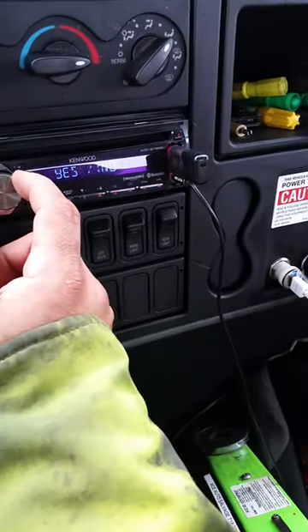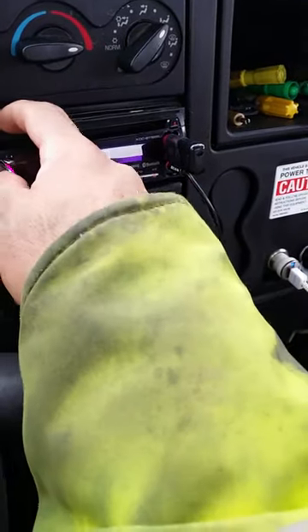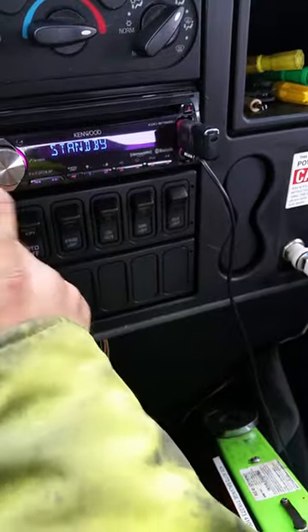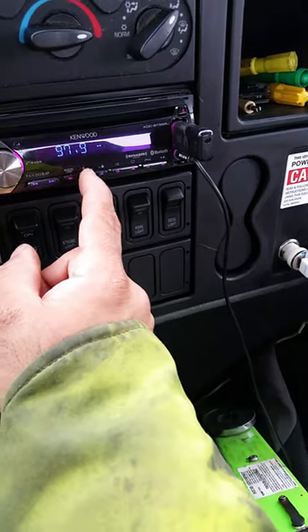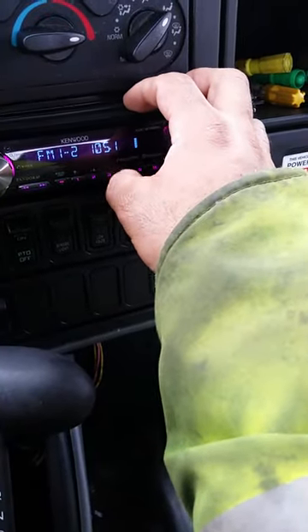It took it out of protection mode. I don't know why it went into protection mode, but anyway, I did it and now it's back in standby mode. I was assuming you'd have to reprogram everything, but I guess you don't.